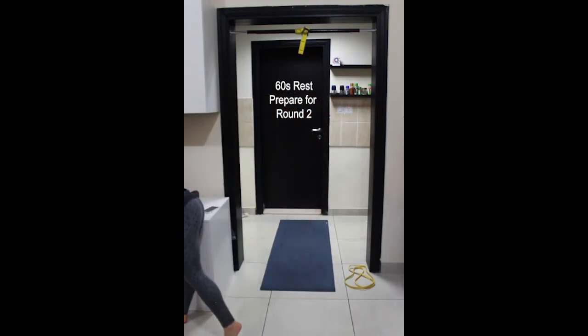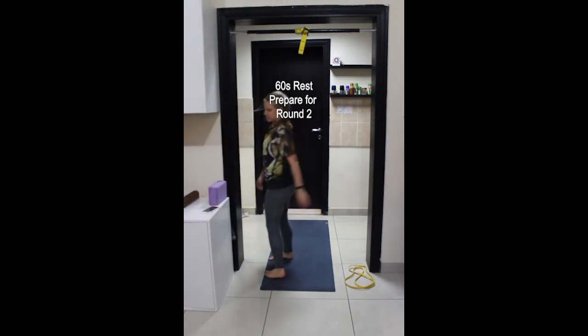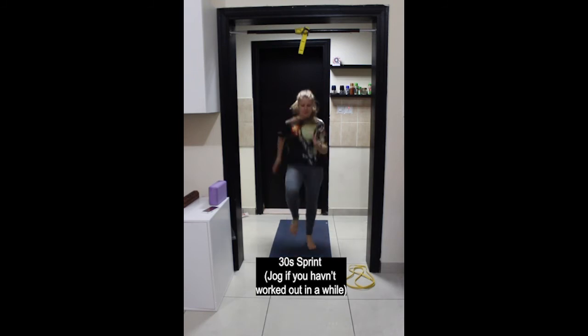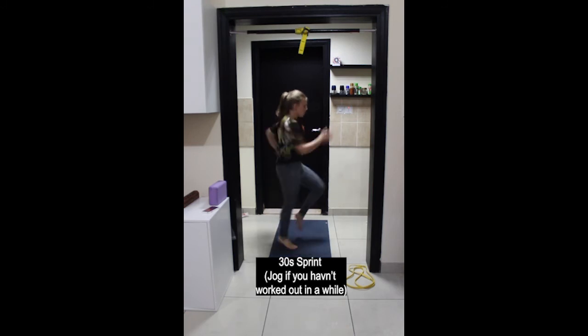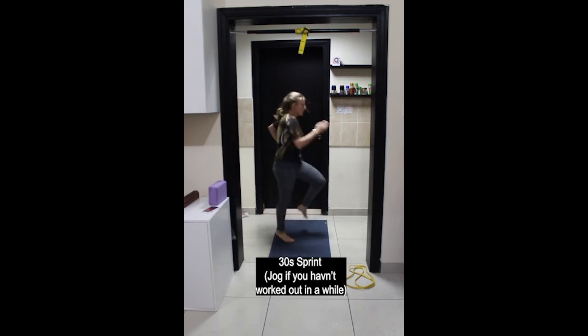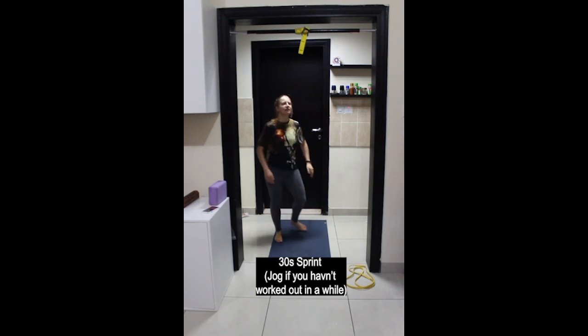Okay, starting to get ready for the next round. Starting back with the sprints again. We'll start in three, two, one, and begin — running on the spot as fast as you can. Keep going, more than halfway through. Last few seconds, keep it up. And stop, rest.